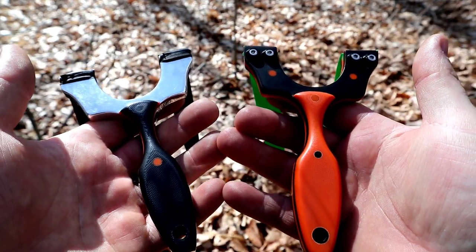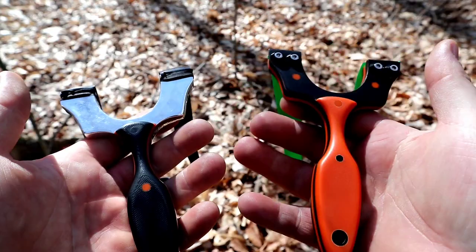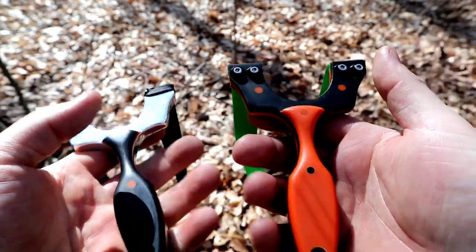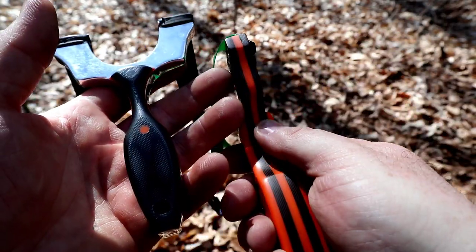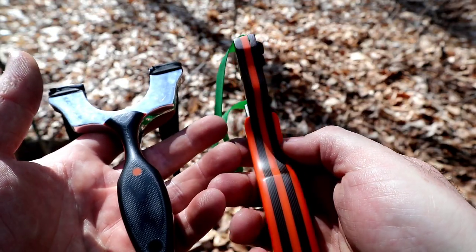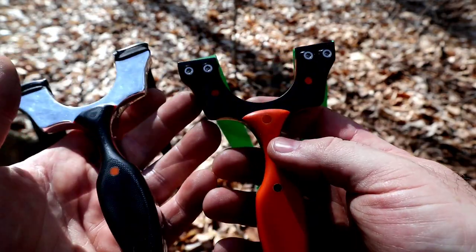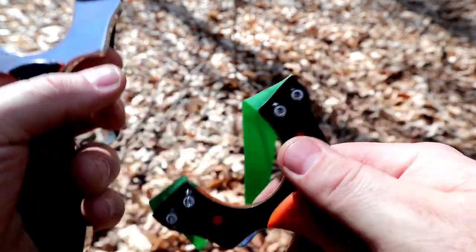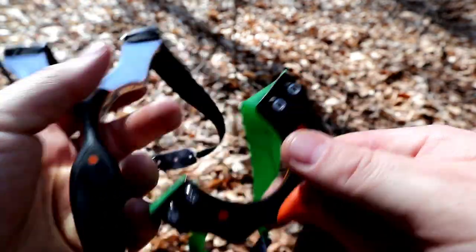This is the standard Cygnus and this is the custom. The only difference between the two is the clips and the materials. The standard is aluminum and G10, while this one is a complete G10 frame — the black is actually a black and orange layer with an orange core inside the G10. The only other main difference is this one has clips and a little fiber optic sight on it, which is pretty nice.